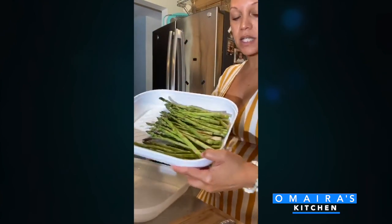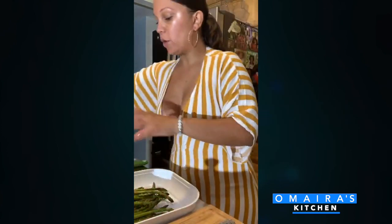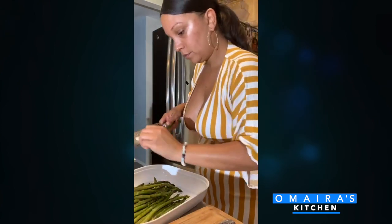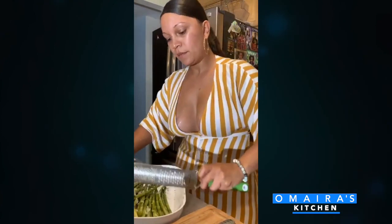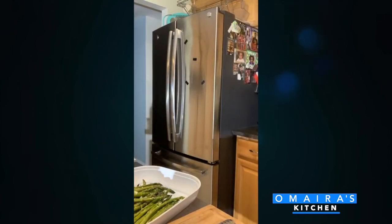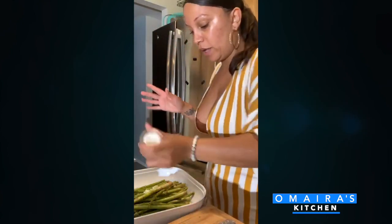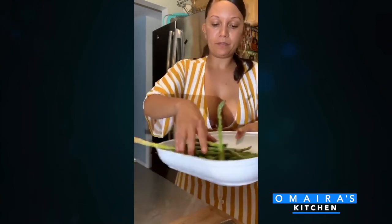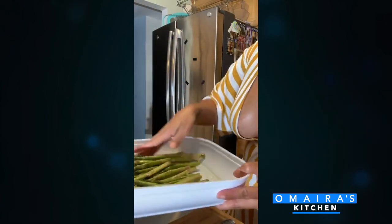I have my asparagus. Make sure when you have asparagus you cut the white parts off — they don't taste good. I cut all the white parts, washed it and cleaned it. I'm going to add pepper, fresh garlic, and olive oil. So I have salt, fresh garlic, and pepper, and I'm just going to move these around so the garlic, olive oil, salt, and pepper coat everything.